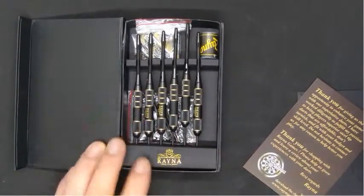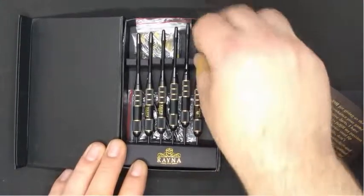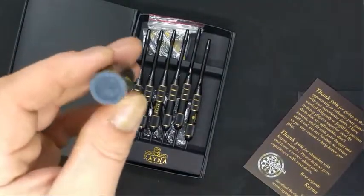Here you can see the dart set. They're black with like gold trim. Here's the dart sharpener.